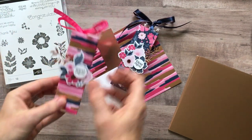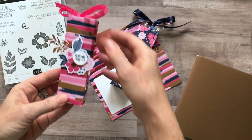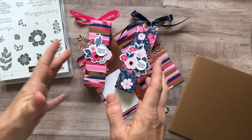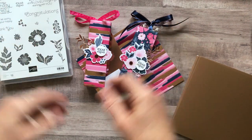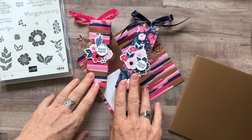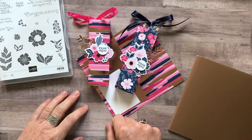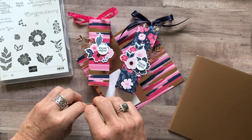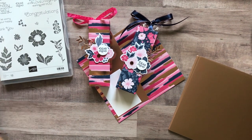These are club member treats I made. We have local and long distance club options — if you're interested in joining, it means you stamp with me every month, either locally or I send a fun kit to you. Details about joining are on my blog, and each month I give you a cute little treat for being a club member.